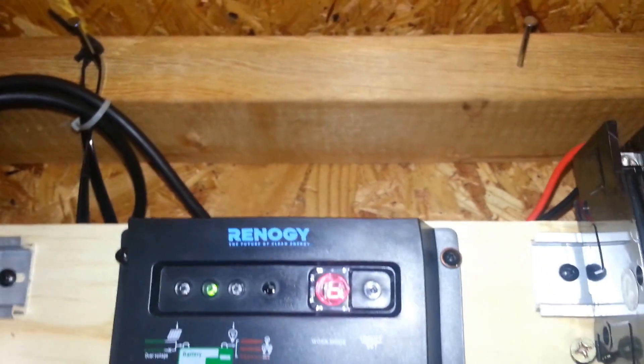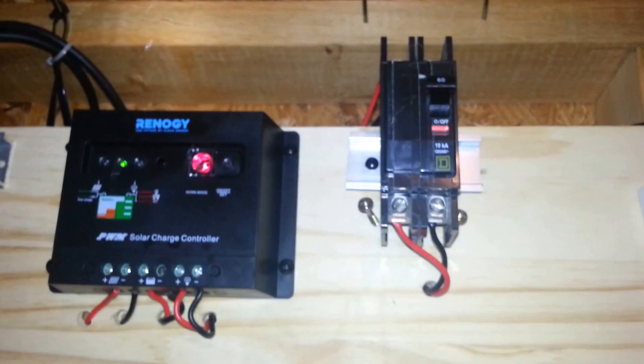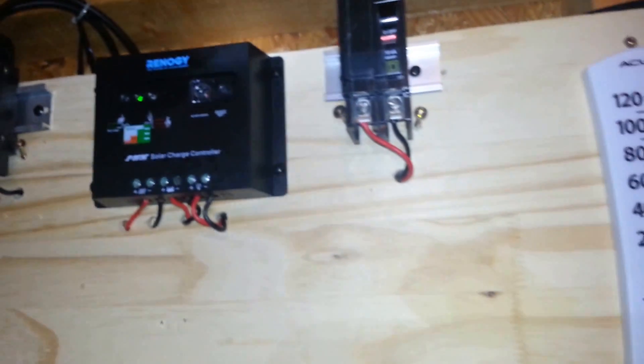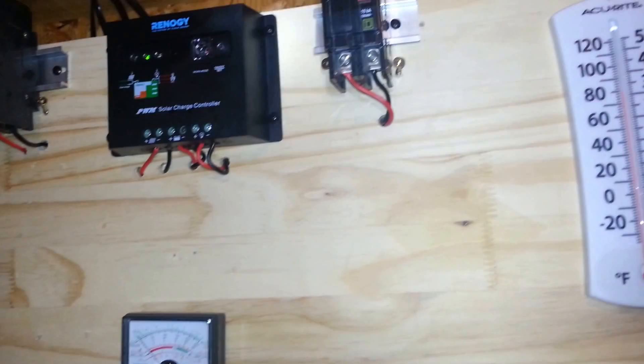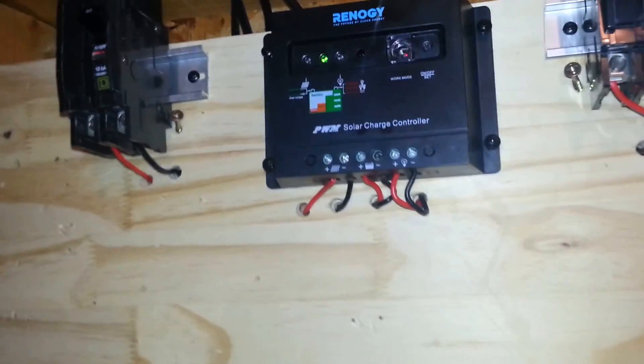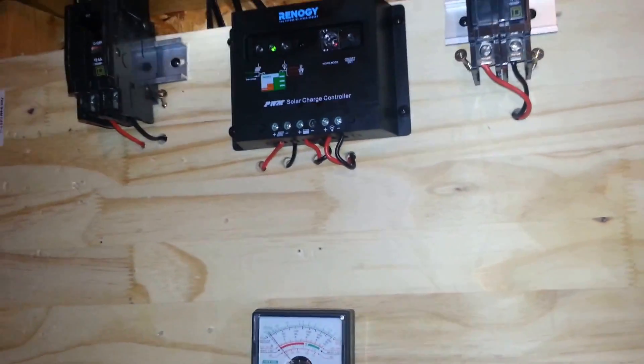This is a really nice charge controller made by Renogy — a 30-amp solar charge controller. I have two 100-watt panels on my shed, providing a total of 200 watts. These panels are connected in series to provide a 24-volt system, each panel being 12 volts, so I'm getting about 8.33 amps out of these panels.